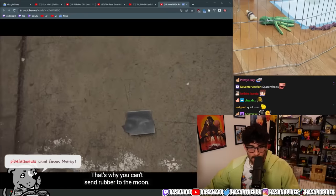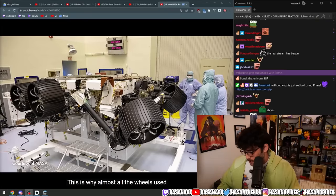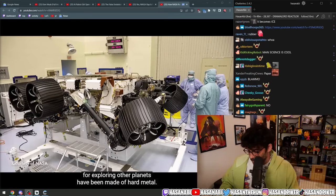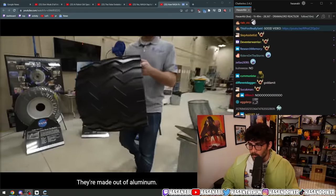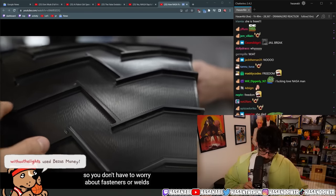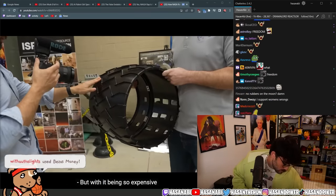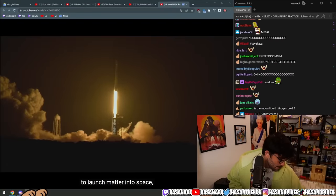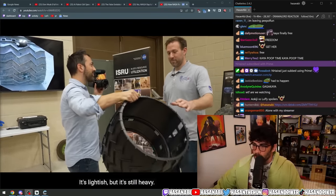That's why you can't send rubber to the moon. This is why almost all the wheels used for exploring other planets have been made of hard metal. This is actually a spare for the Curiosity rover, made out of aluminum — a single billet that gets machined down, so you don't have to worry about fasteners or welds that could potentially be a failure point.